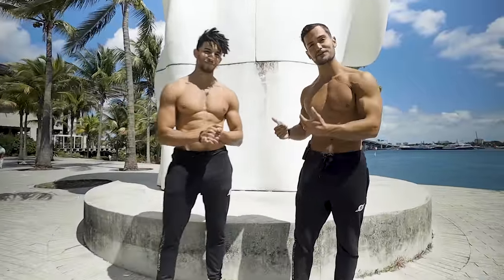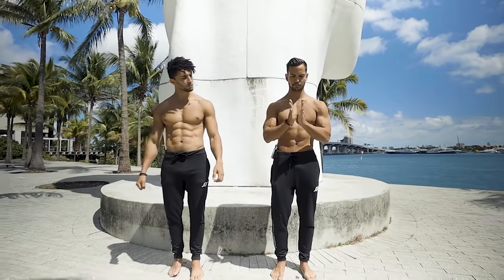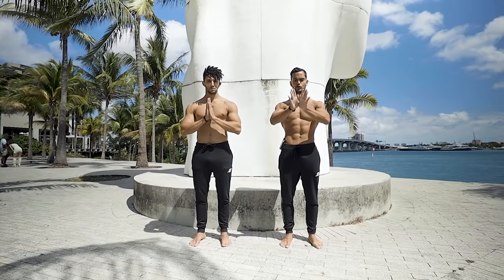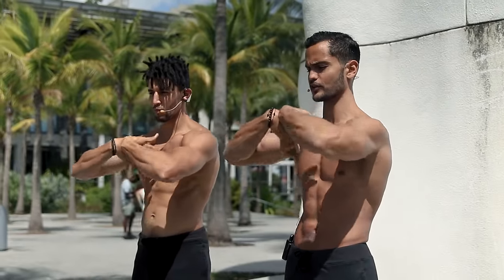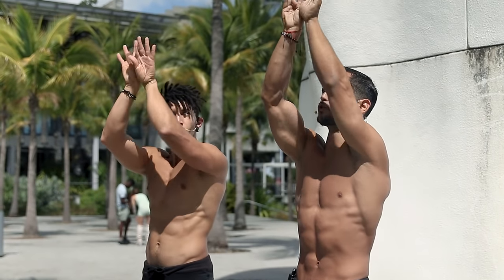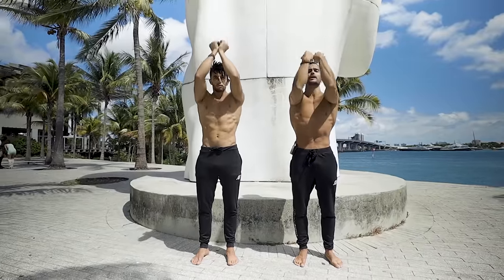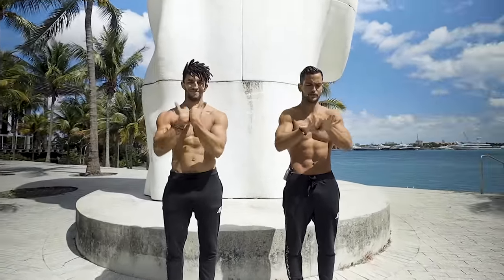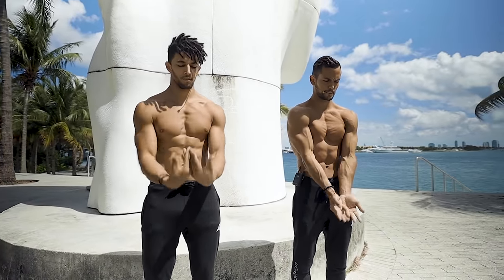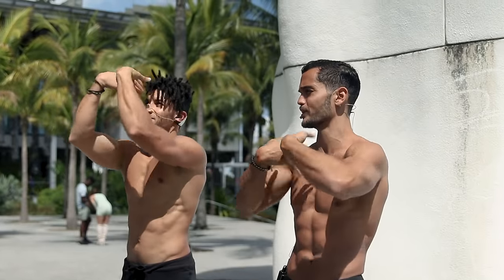We're going to begin standing on our feet since we're going to be spending so much time on our hands. Simply stand tall, place both hands together in a prayer position, and begin to roll them forward so the tops of the hands come together. At the same time, bring the hands up to warm up the elbows, wrists, and shoulders. Then reverse the motion down. Do it organically — it doesn't have to be perfect. Let's go all the way down, one more time up.